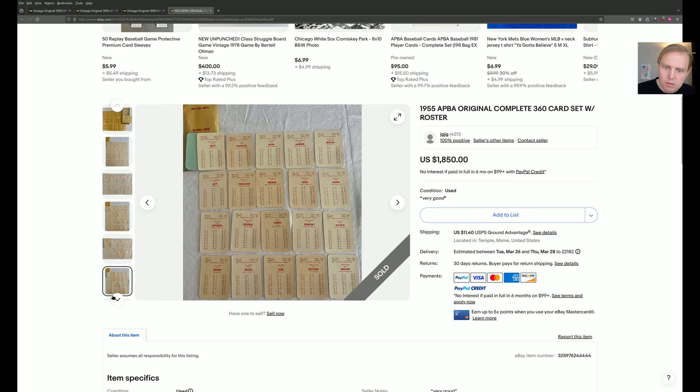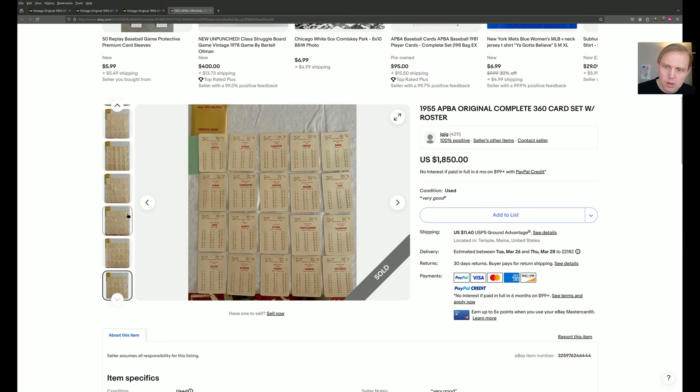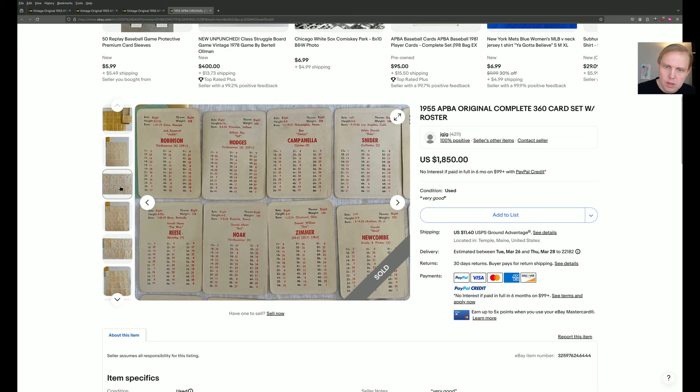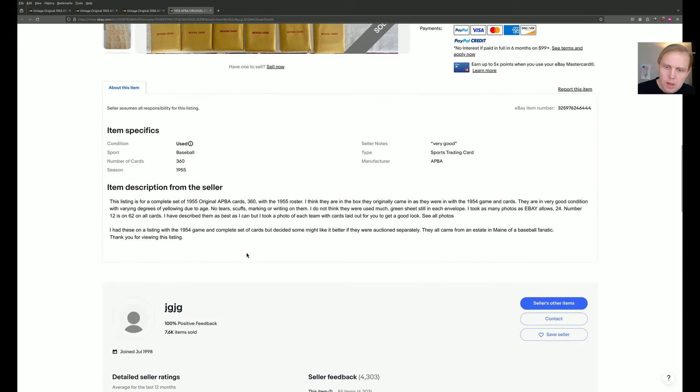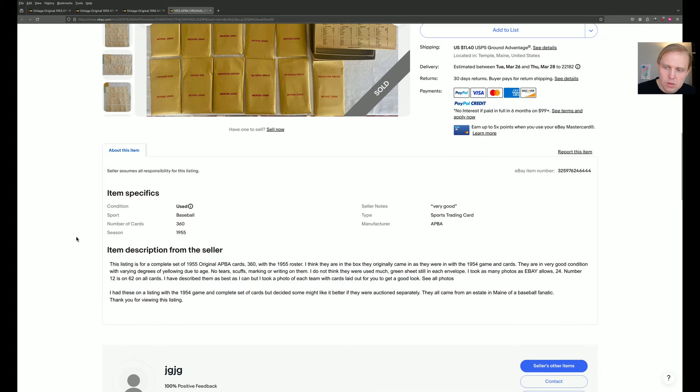He has a picture here of every single card, so it might be worth it to grab for those of us who are APA historians and interested in that part of the history of the game. You have 20 cards per team for all 16 teams. And so there you have it. He had these listed with the 1954 game, a complete set of cards, but decided it would be better to have them auctioned separately.